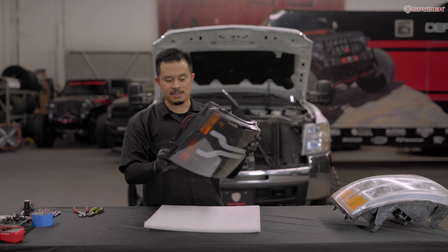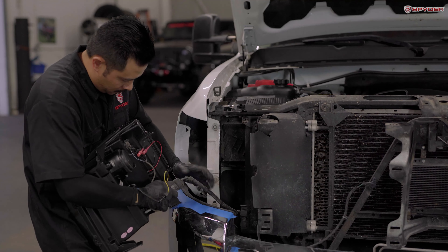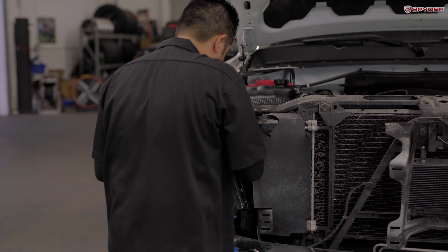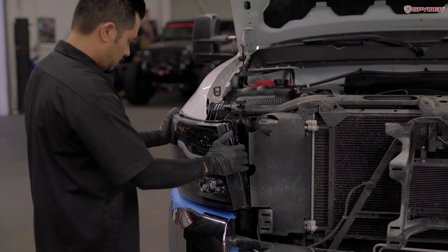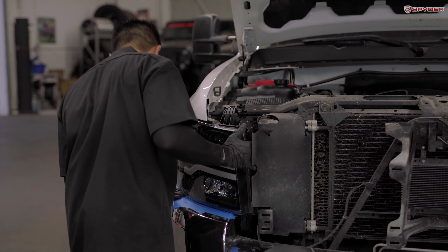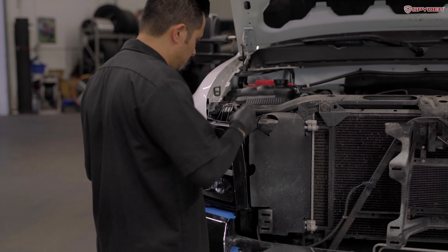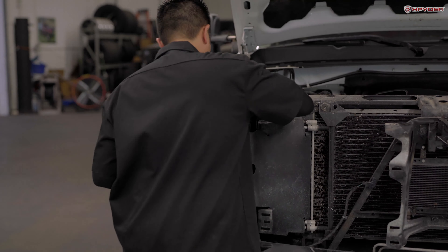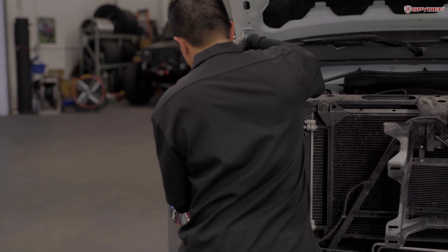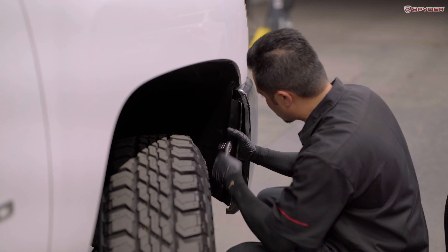Now we are ready to install our headlight. Bring over your new headlight, plug it in, and make sure it's secure and locked. Tuck the wires in and carefully seat the headlight in place — drop it in, press down, and make sure it tucks in on the fender. Make sure your bottom bracket lines up with the bolt. After seating your headlight, reinstall your two 10mm bolts on top, then tighten down the 10mm bolt securing the bottom bracket.